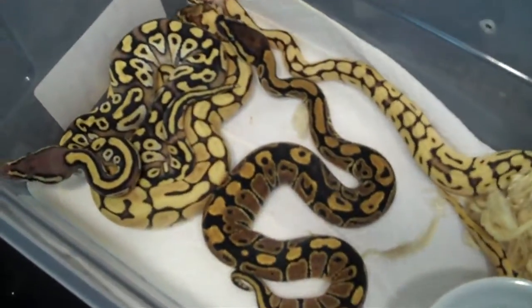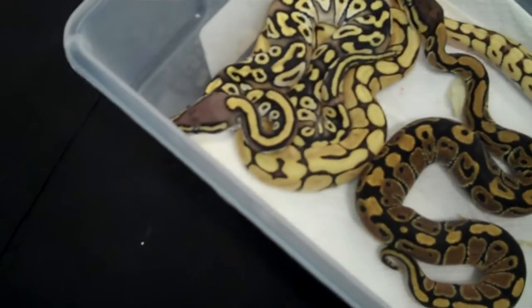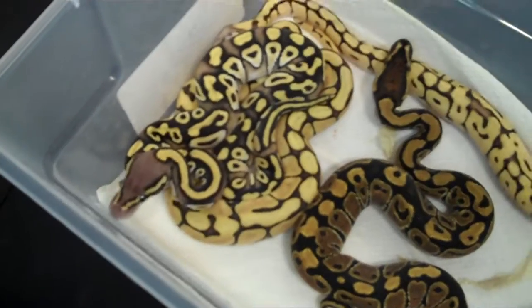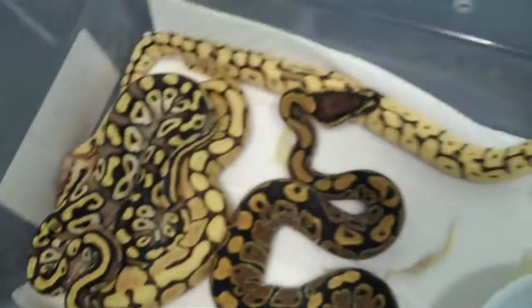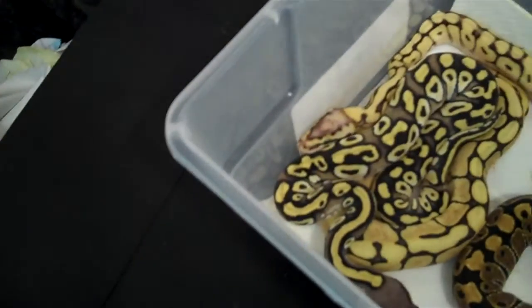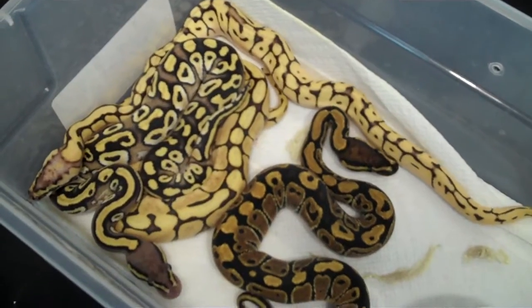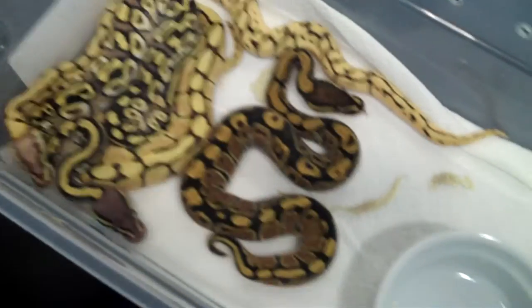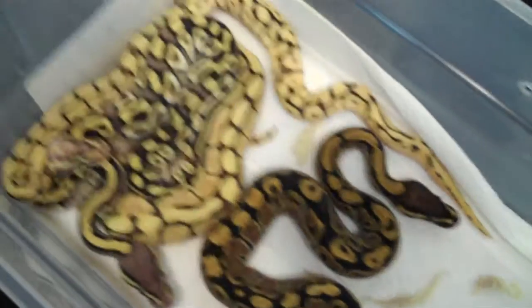So these guys will be going in their individual tubs today, and they will get their first meal on Sunday — attempted first meal. I know a lot of people don't like starting babies, getting them feeding and everything. And I don't really either.